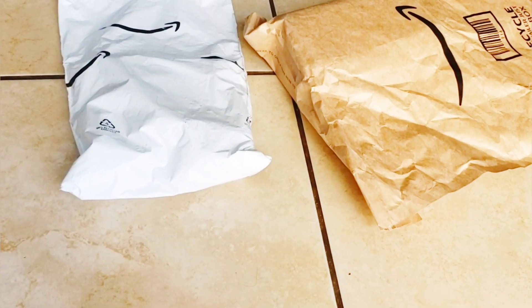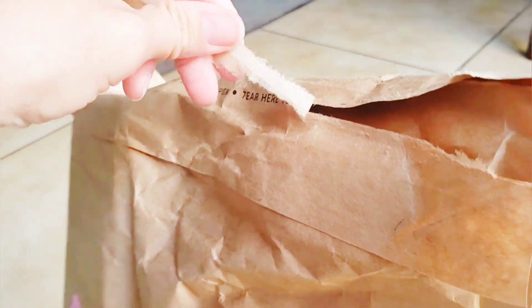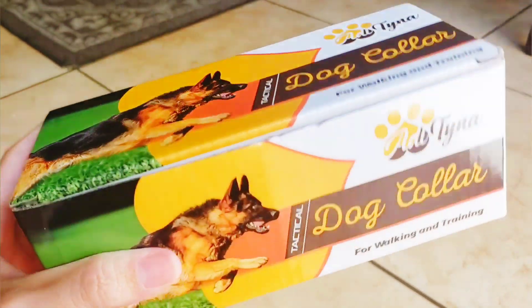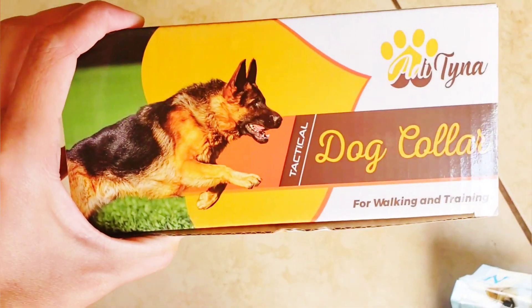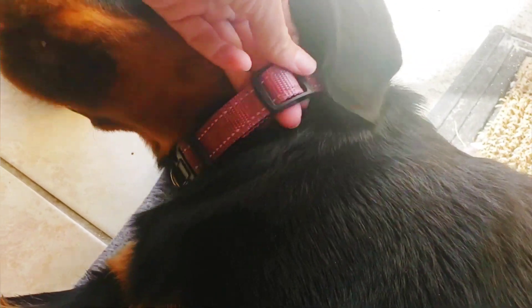Got a package — what's in there? First thing we got is Roxy's new collar. I'm excited because her collar is really ratty and way too small. She's got the packaging stuff as you can see. Her collar — I stretched it and it's only got a little bit left but it's getting too tight.